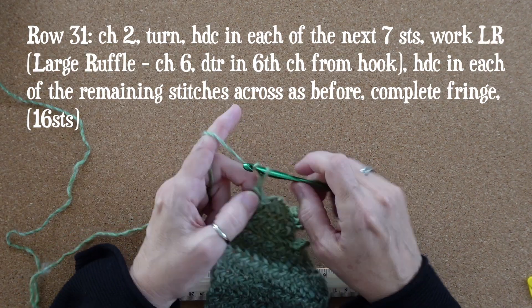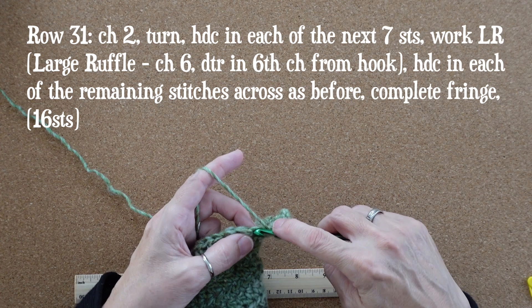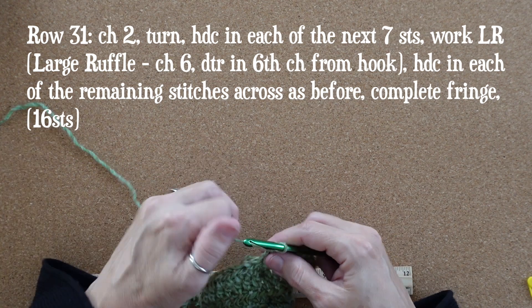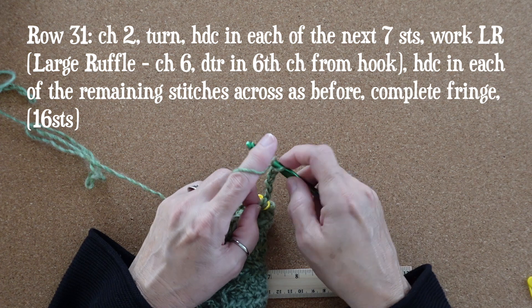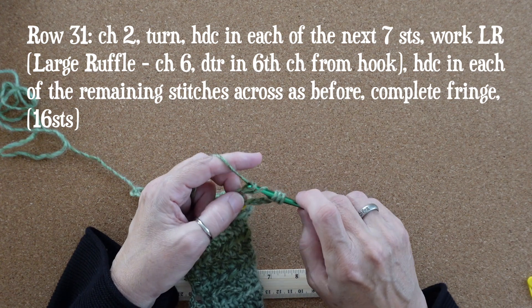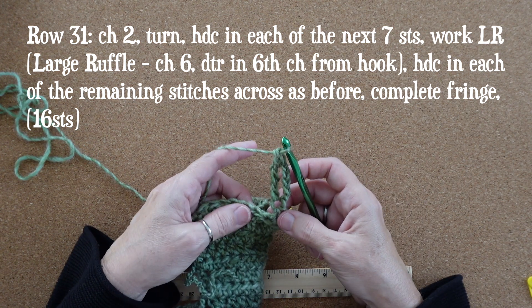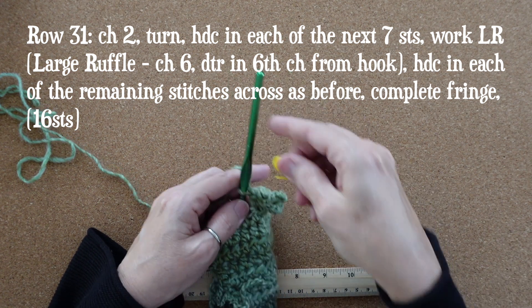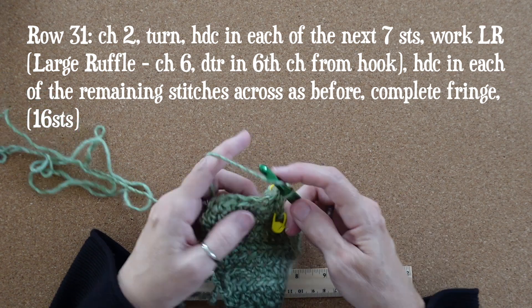On row 31, chain two and turn, and half double crochet in each of the next seven stitches. Mark that seventh one — here comes the large ruffle. Chain six, holding on to that first chain, and work a double treble: yarn over three times, insert your hook, yarn over pull up a loop, and then yarn over pull through two, four times. Those are very tall stitches. Now yarn over and half double crochet in the next stitch; mark this one. Row 31 has 16 half double crochets in all. The stitch count for odd rows does not include the ruffles.